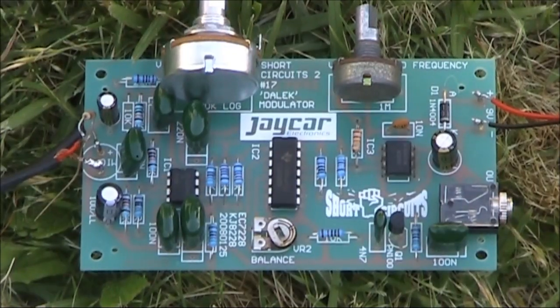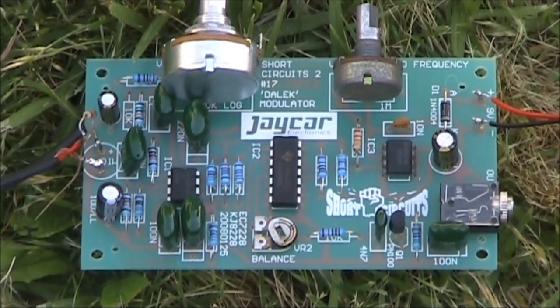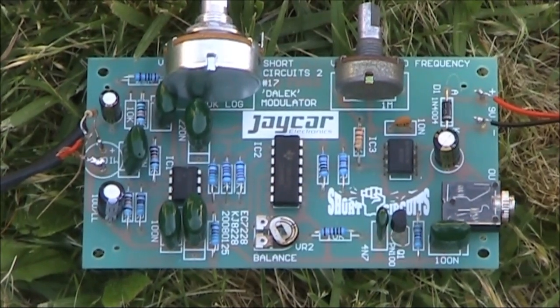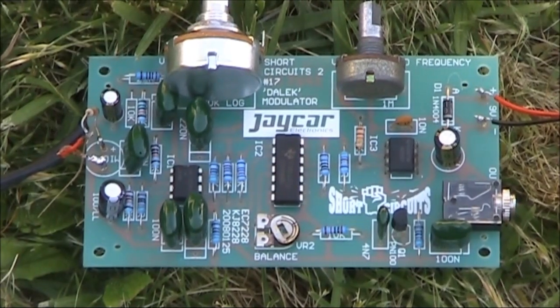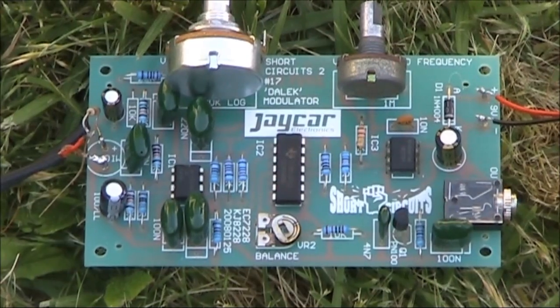So there's a few ideas for you — an audio voice shifter, inverter, or even Doctor Who voice, implemented with this easy-to-build kit, has many applications in audio and radio. Hope you found this video interesting, and if you do decide to build a circuit like it, let me know how you go in the comments below.